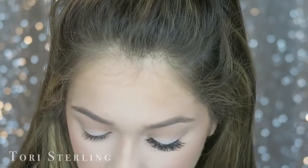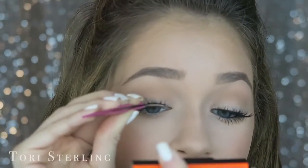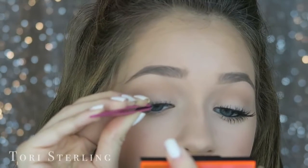I always think I look super weird with just upper lashes, so I always like to add lower lashes too. The other lash is about ready and I'm just going to do the exact same thing. See what a difference lashes make!